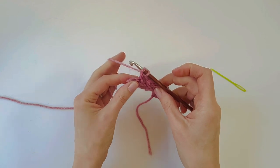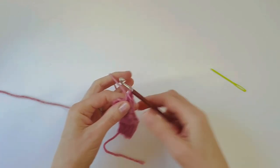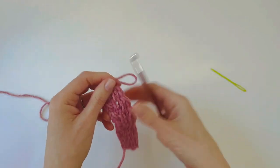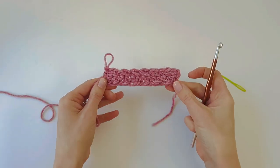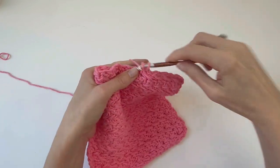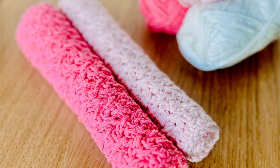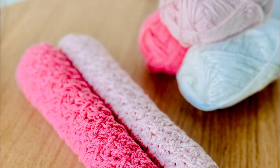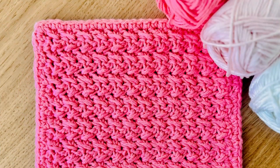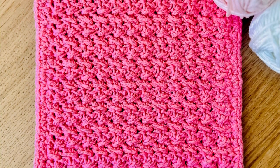At the end of the row with one stitch left, do a half double crochet into that last stitch. And that is everything you need to know to work this stitch pattern! Simply repeat row two for as long as you want, and the end result will be this simple textured dishcloth. You can also add a simple single crochet border all around the edge for a nice neat finishing touch.